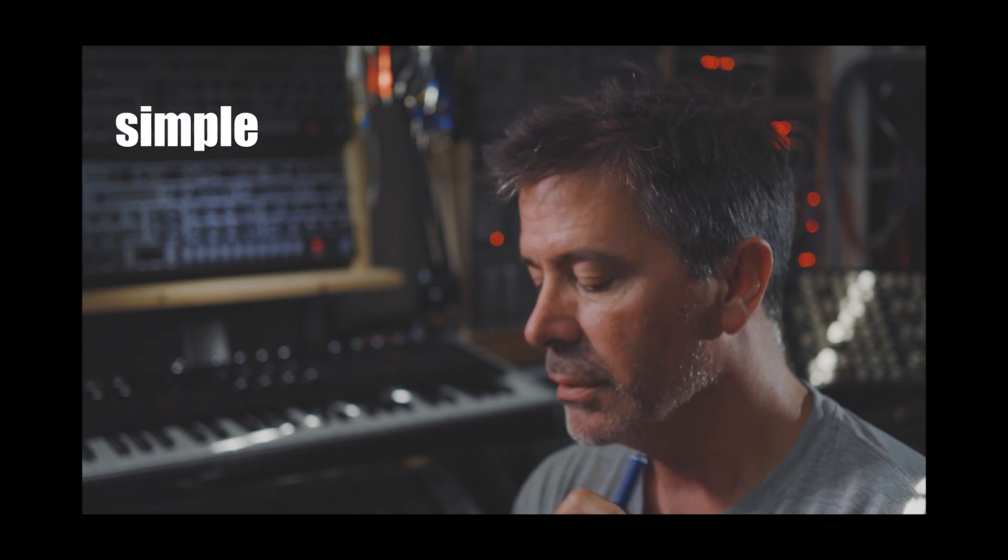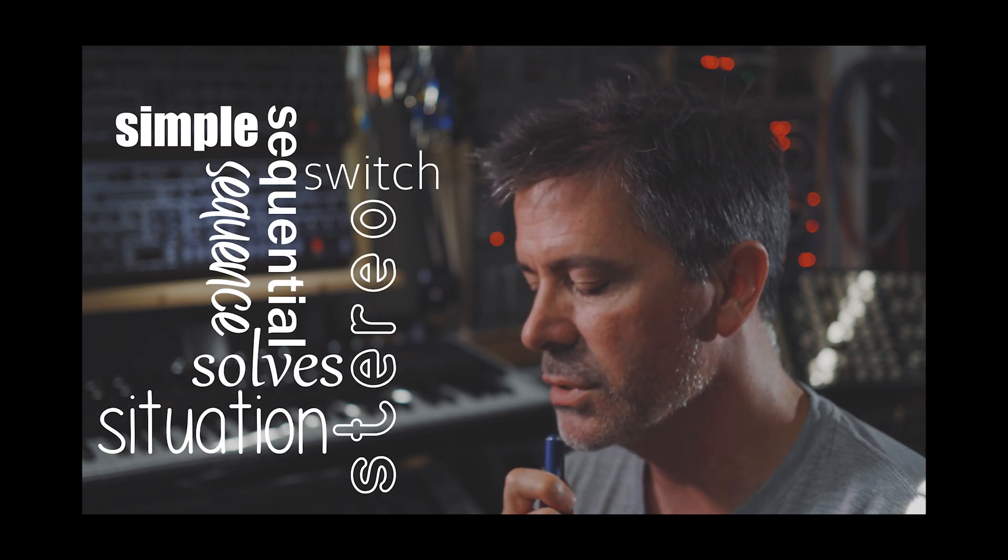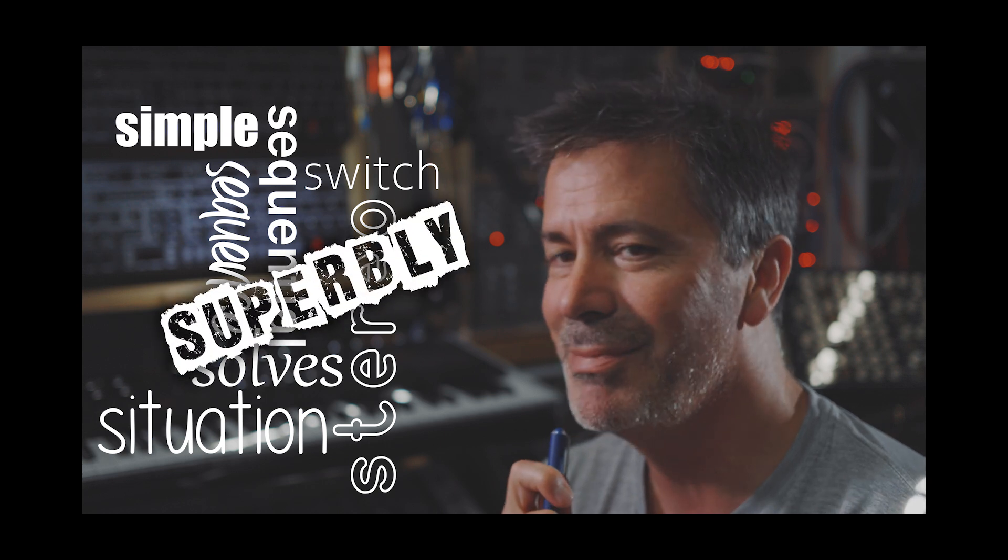Sequential switch. Stereo sequence. Sequential switch solves stereo sequence — simple sequential switch solves stereo sequence situation superbly.